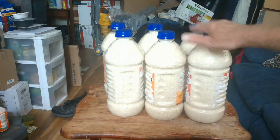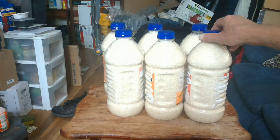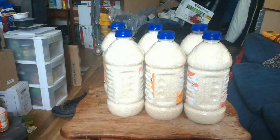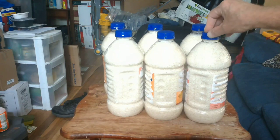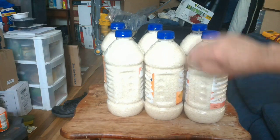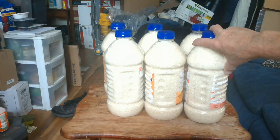I'd rather have them like this than a big 25-pound bag of rice, because that 25-pound bag can be very cumbersome to move around. If you're mobile, these will be a lot easier to move back and forth or between locations. If a family walks up to your home and begs for food, you can give them one of these.